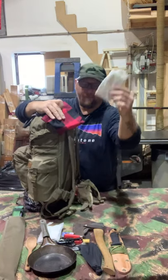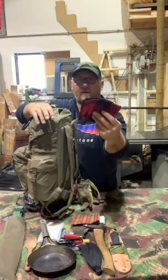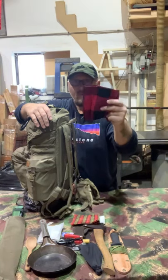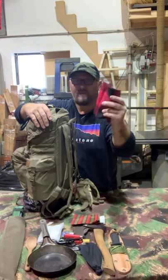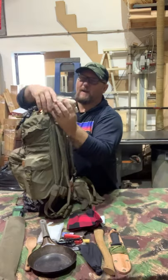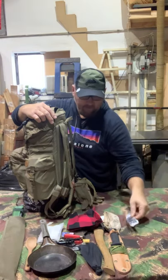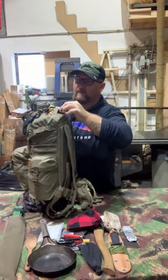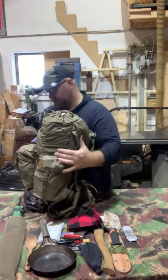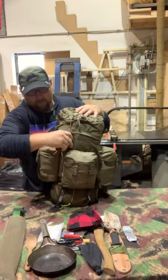Also some extra napkins for cleaning, a handkerchief, and a bigger square bandana I just got for Christmas — we'll see how I use it. Some more paper and one of my fat wood pieces wrapped in foil. And from the other compartment, here's my bushcraft knife.